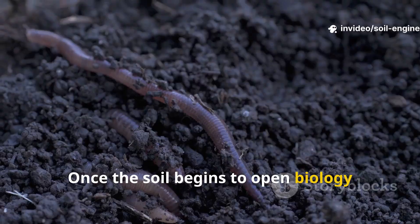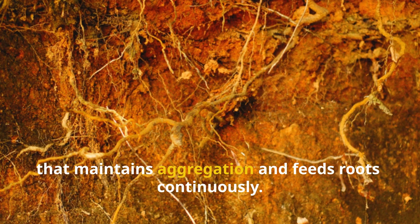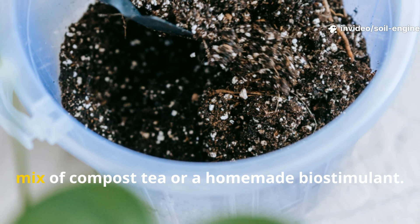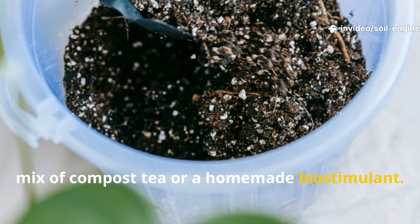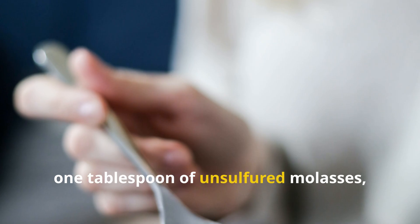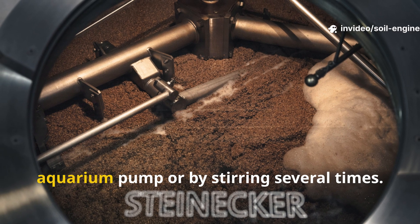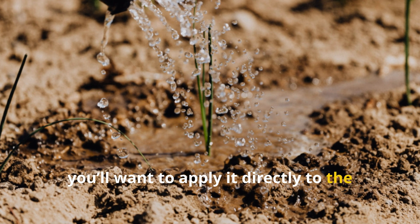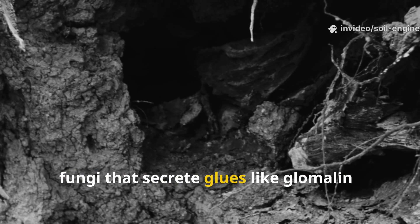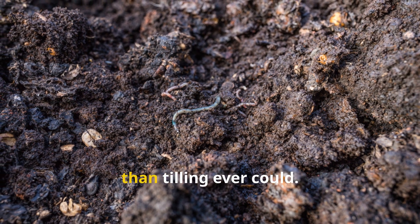Once the soil begins to open, biology does the real heavy lifting. The secret to long-term transformation is to establish a living microbial network that maintains aggregation and feeds roots continuously. You can supercharge this by introducing a microbial accelerator — a mix of compost tea or a homemade bio-stimulant. A proven method is to brew a compost tea using one cup of worm castings, one tablespoon of unsulfured molasses, and four liters of non-chlorinated water. Aerate it for 24 hours with an aquarium pump or by stirring several times, then apply it directly to the soil after the gypsum-compost mix. This introduces beneficial bacteria and fungi that secrete glues like glomalin — compounds that physically bind soil particles together, improving structure far more effectively than tilling ever could.